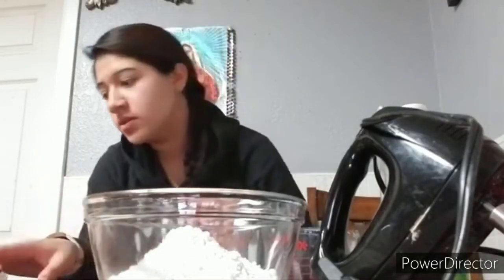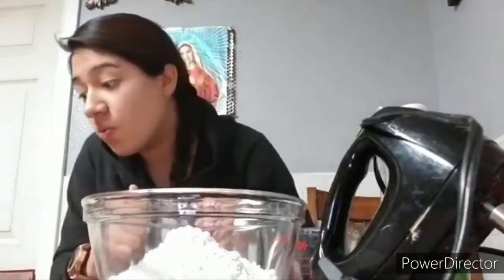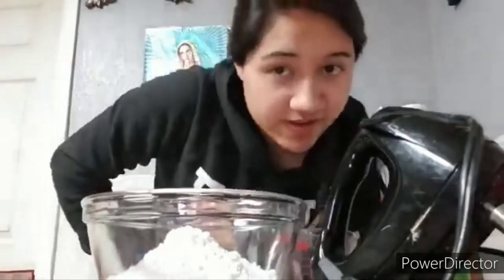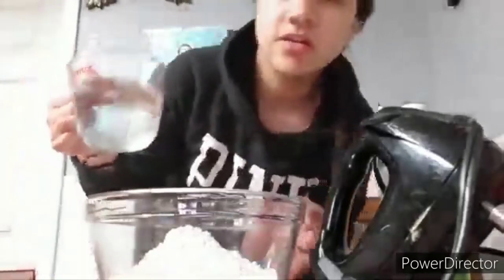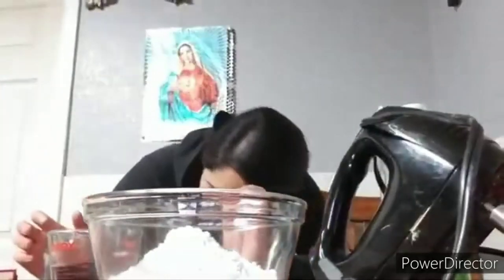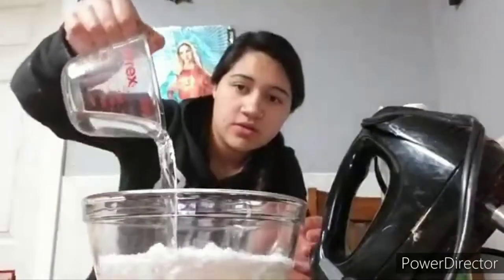Next we get a water cup, gotta go get one cup of water real quick. Got the water cup right here, now we get to pour it in like so.